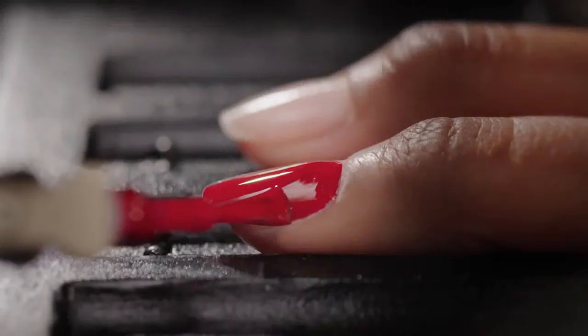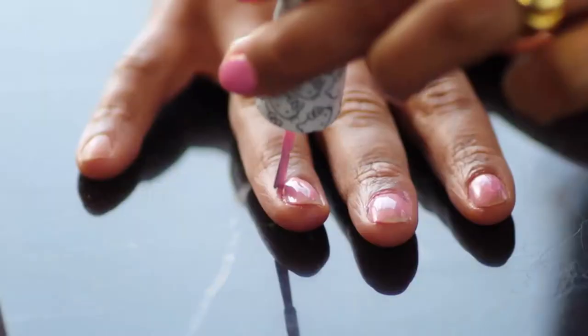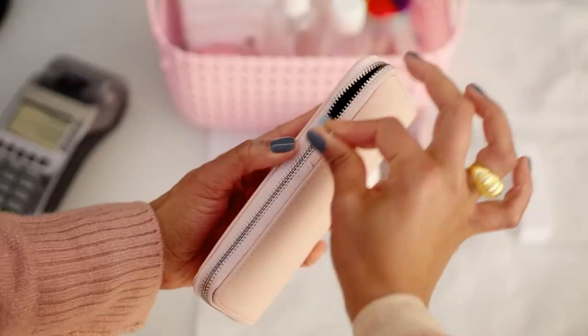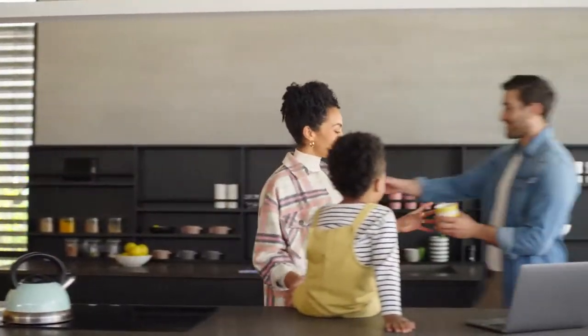Simple, effortless, and accessible are not words typically associated with perfectly painted nails. This, on the other hand, is something we're all too familiar with. But what if you could get a flawless manicure at home, on your schedule, and without having to lift a finger?